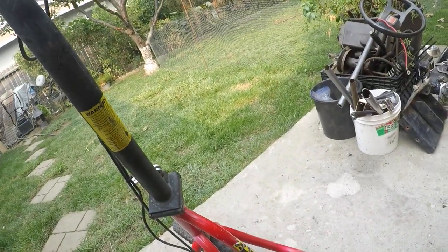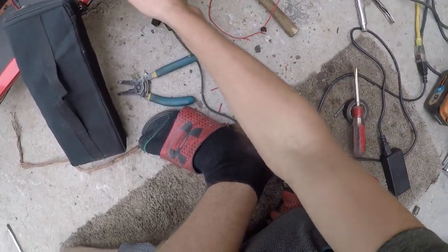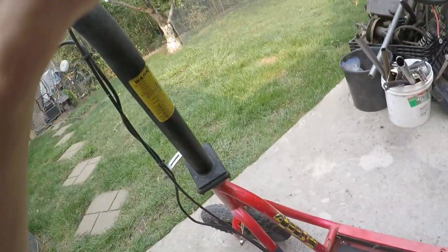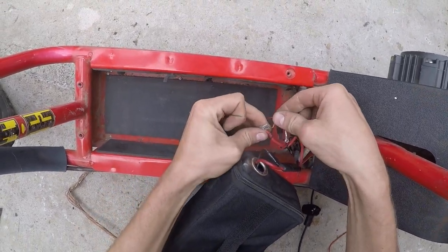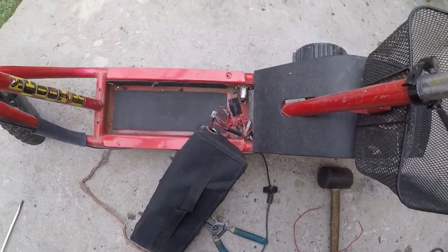Connect your battery, and now it works — the tire is spinning. If I take this out it will not work at all; I'm giving gas and nothing's happening. If I plug it in there's a little spark, and it works.